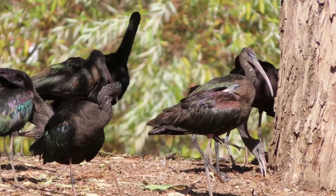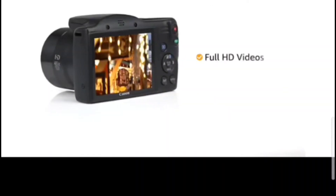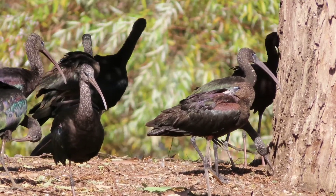This camera provides high resolution video — that's 1080p resolution in the video.